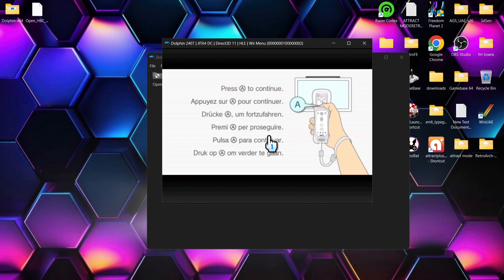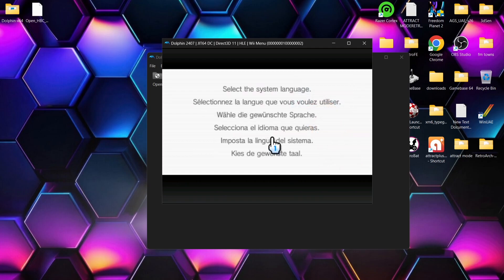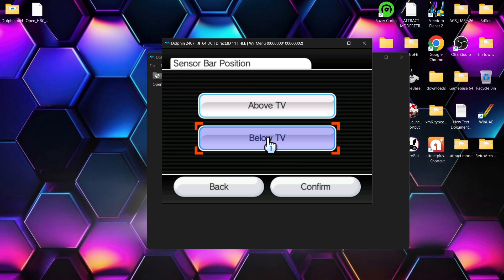How cool is this! We're going to just go through this setup process. If you want a full setup guide for configuring controllers to use with Dolphin emulator, I'll leave the link in the description so you can check that one out.